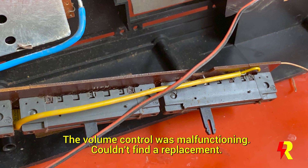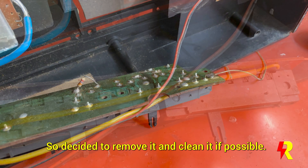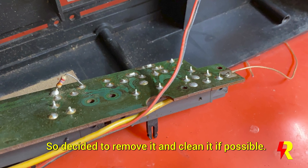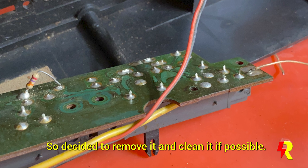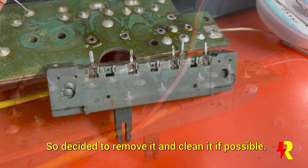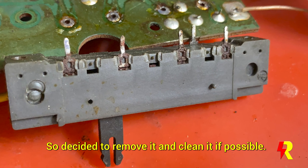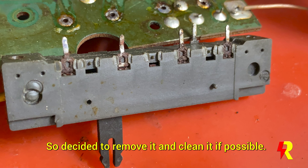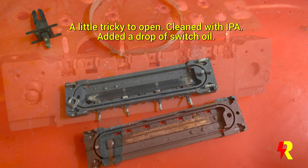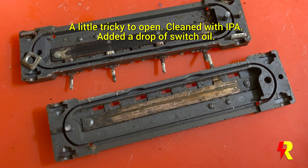In these older sets, finding replacements for defective components is always difficult. In this set the volume control was defective and finding a replacement — especially an original one — was extremely difficult. So I decided to open the volume control, cleaned it from the inside using isopropyl alcohol, and added a drop of switch cleaning oil. It functioned very well after that.